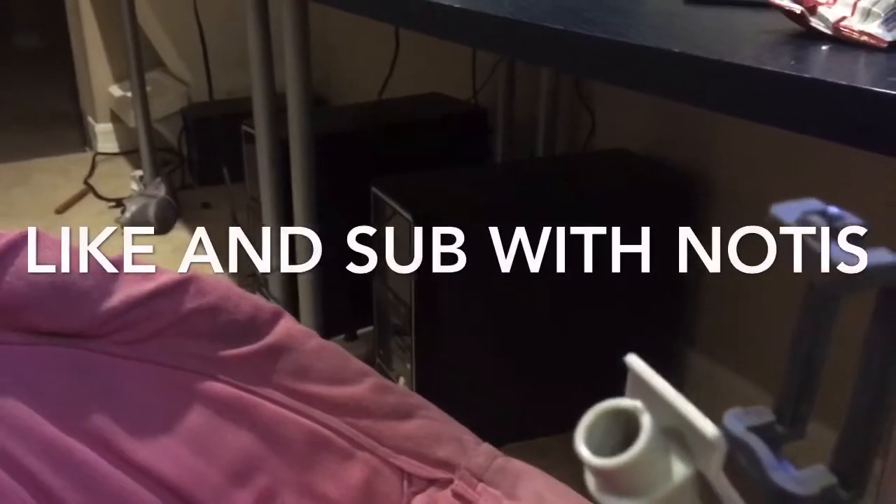I hope you guys enjoy this video. Make sure you like and subscribe. See you guys in the next one — peace.